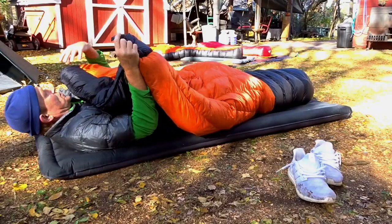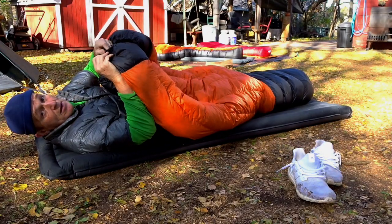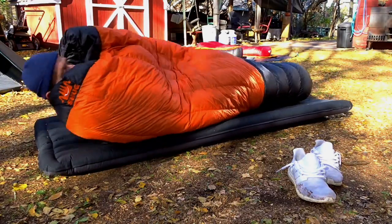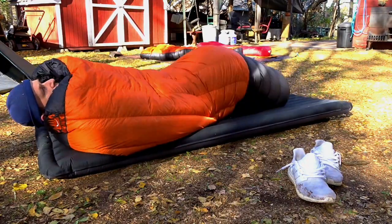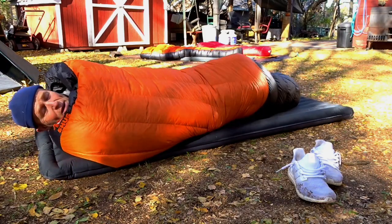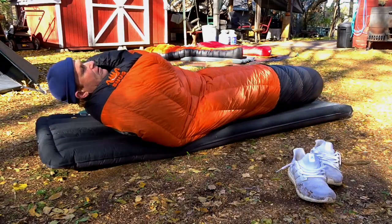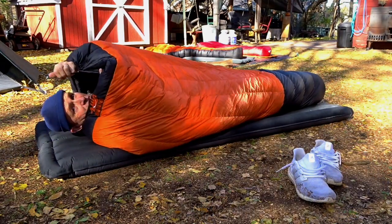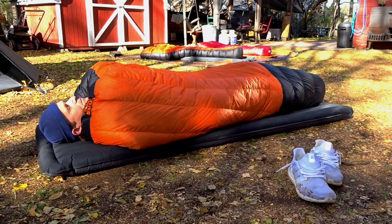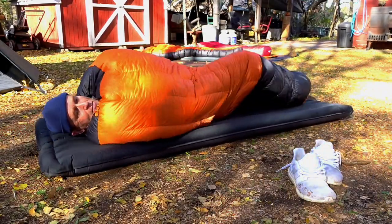With the top quilt like this Hammock Gear, you have a snap at the top and that really makes it much nicer for using on the ground - just slip it over your head. What I'm doing is reaching up under myself and grabbing it, tucking it up under me a little bit. I'll lay here and then just cinch that up.